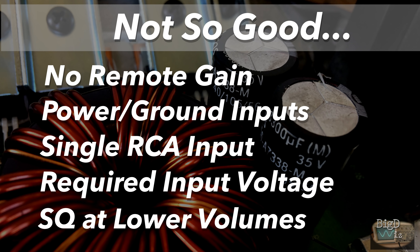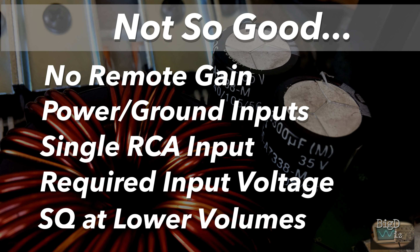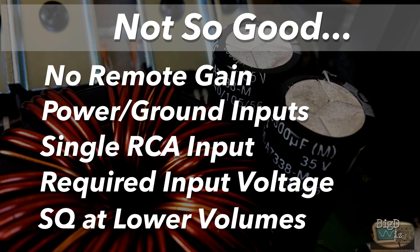Not so good: no remote gain, the power and ground input is too small, single RCA input. That's standard with a lot of Brazilian amps so we won't talk about that too much. The required input voltage was high — much higher than other amps I've tested. Not really sure what's up with that.